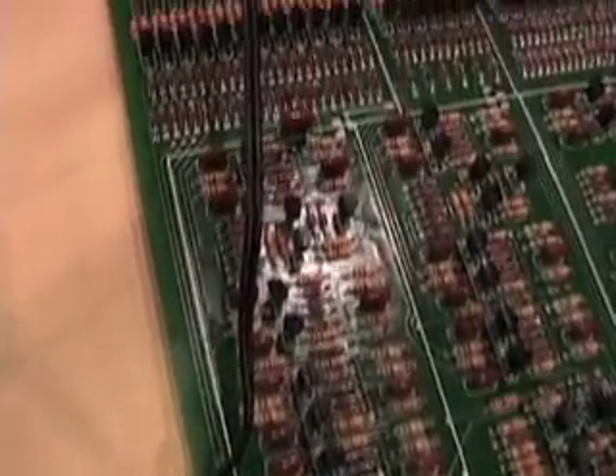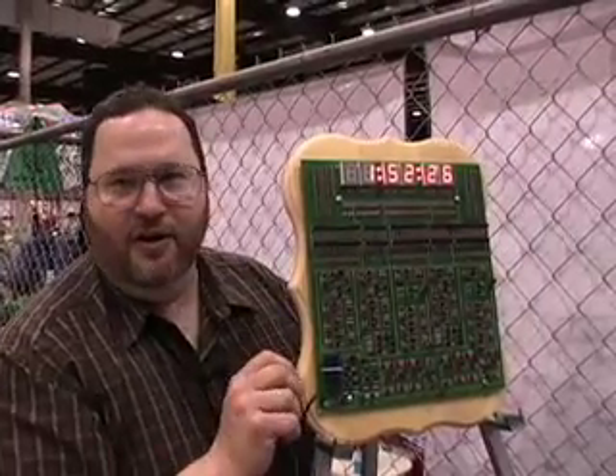This is all done in one IC these days, but this is how it used to be done. Here it is finished on a board. I think it's kind of wall art. It ends up being pretty accurate because you are using the power company for timing.